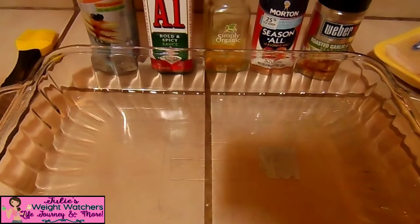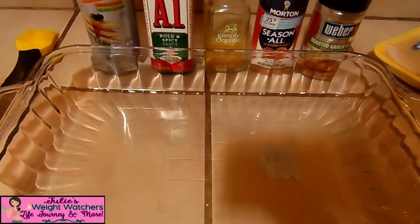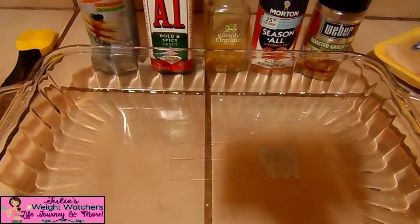Hi everyone. I'm going to show you how I prep for my week regarding preparing chicken dishes. What I do is I get either a big batch of thin sliced boneless skinless chicken breasts, or chicken thighs or breast tenderloins — it just depends what's on sale at the time.